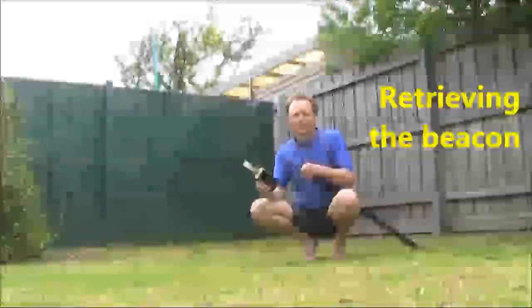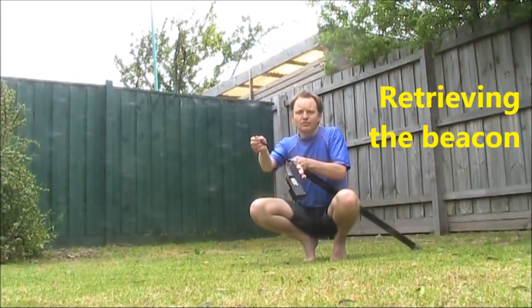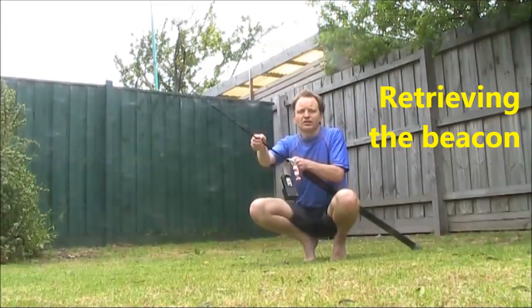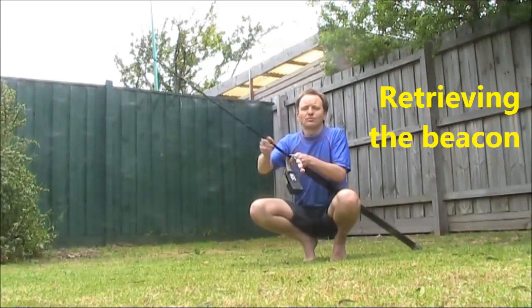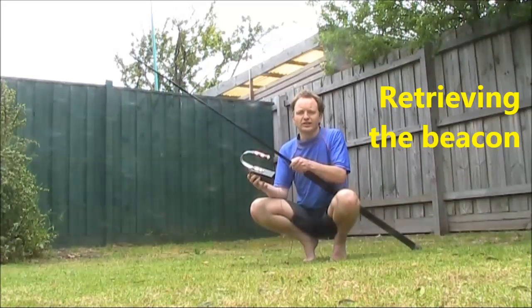When your experiments are finished and you want to retrieve the beacon, you go out again with the pole, and you put the pole under the hook and then you just lift it out of the branch. Of course this works best if you pick a tree carefully, one without too much brush around the branch.